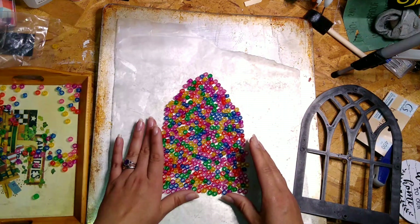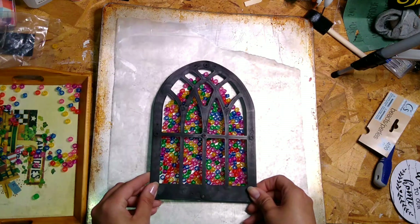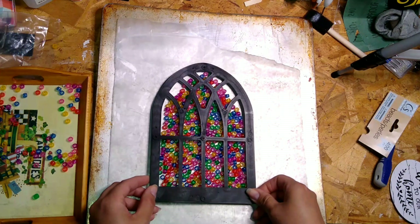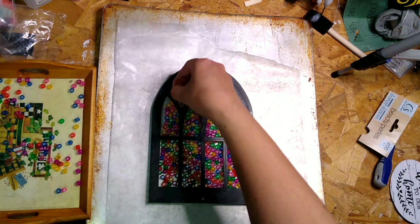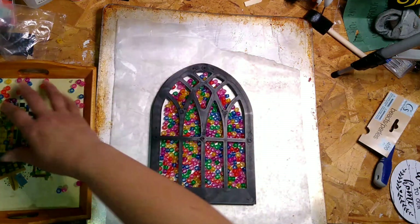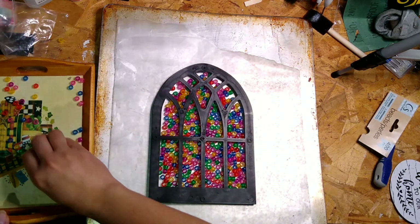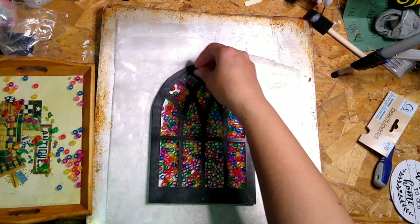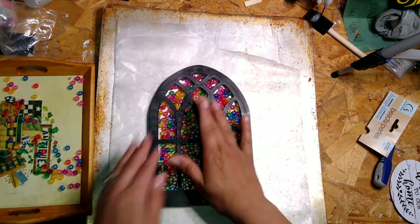You're just going to take the beads and shape them into the shape of the window. Use the backing as a guide, just to make sure the whole inside is filled up so there are no holes, no gaps, and you can only see the beads through the little window parts.